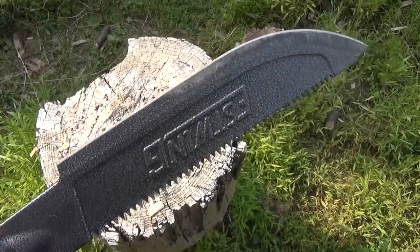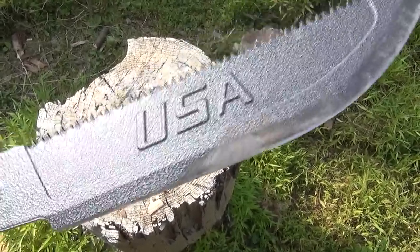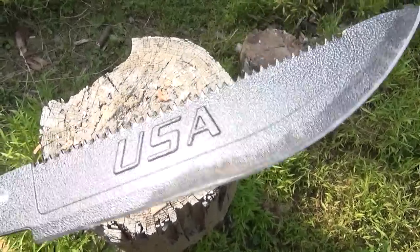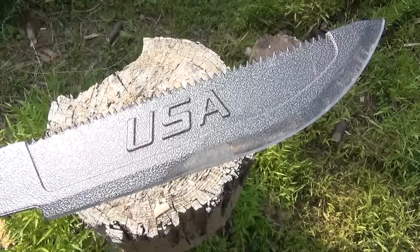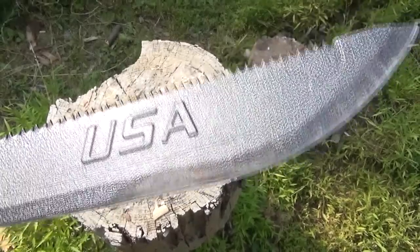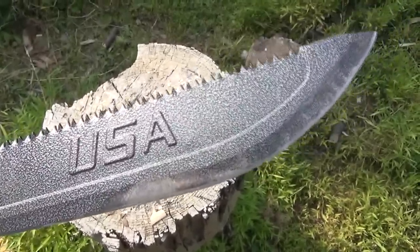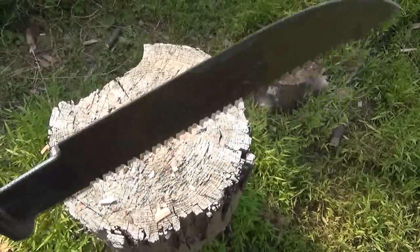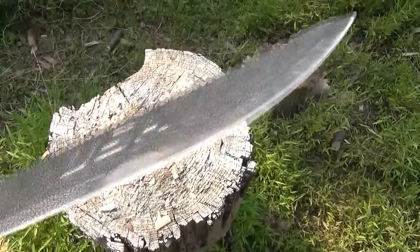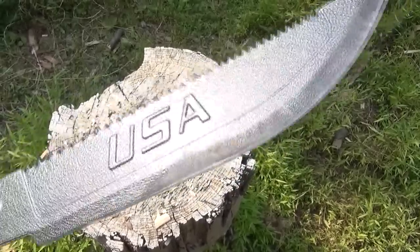I'm surprised that edge even survived, because it is a fairly fine edge compared to an S-Wing hatchet — this is a much finer edge. It looks like there's a nick there, but that's not a nick — that's just a piece of dirt that got embedded there, a piece of bark from what I was chopping. I'm surprised this edge survived.